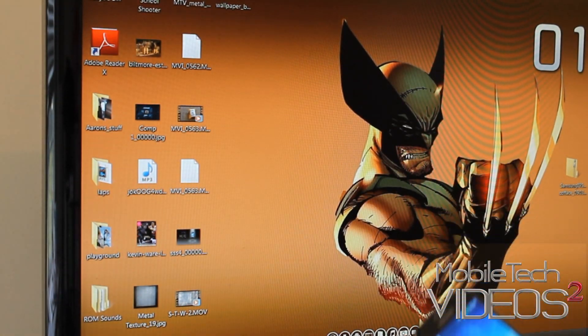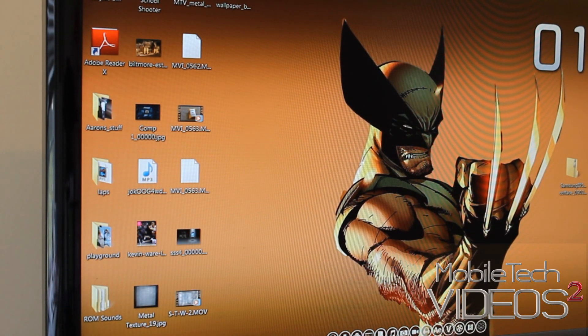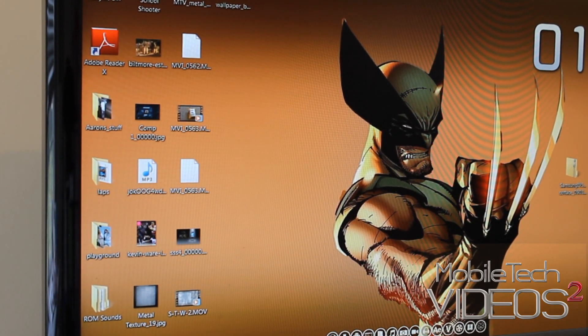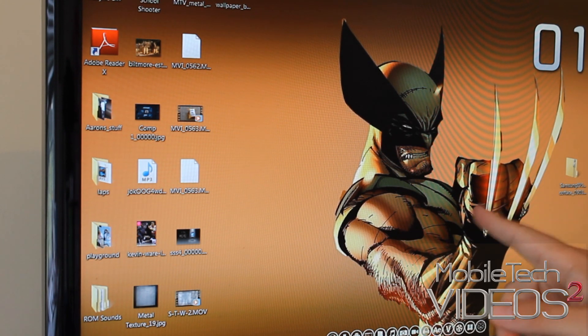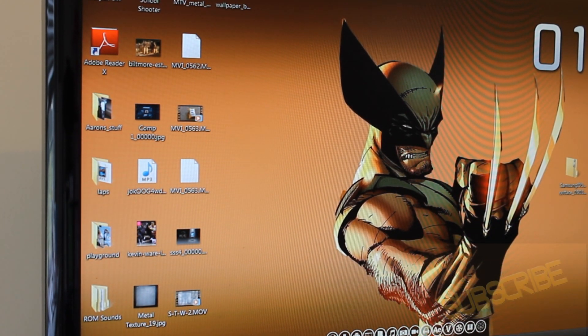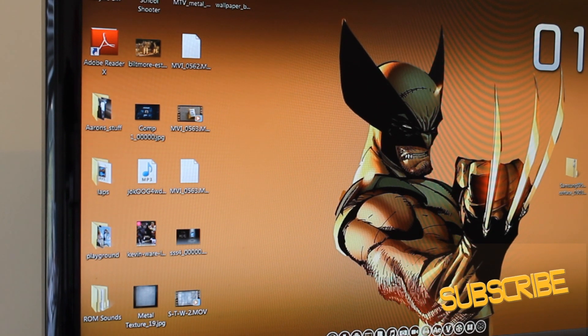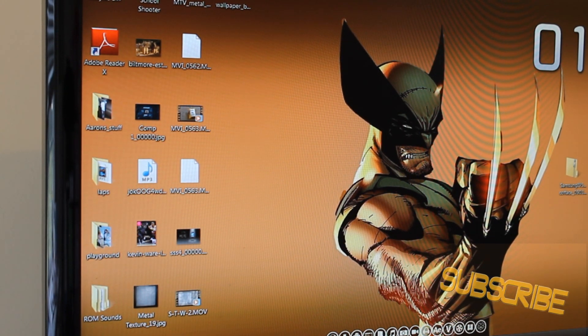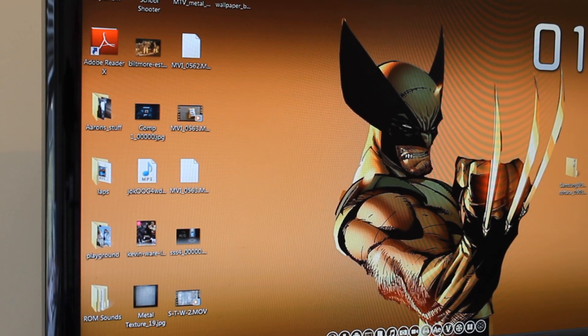Big thanks once again to Cofface — C-O-F-F-A-C-E, however it's pronounced — did a great job and we appreciate it. I will put a link to that thread down below as always. Big thanks to Wolverine for making an appearance on today's show. This is Sam with MobileTechVideos.com. If you have any questions, leave them down below — if I can help I definitely will, or at least point you in the right direction. Thanks for watching, guys. We'll see you next time.